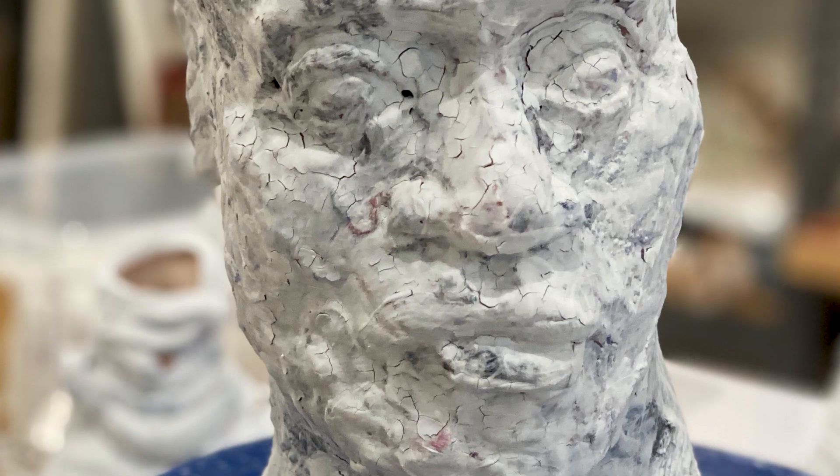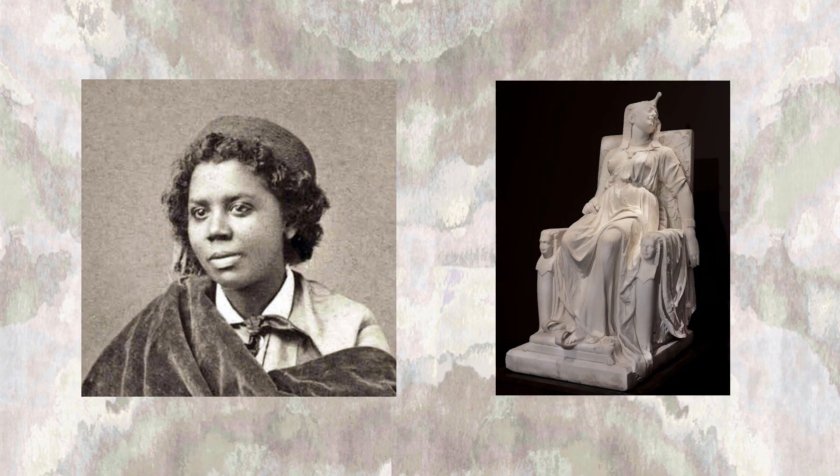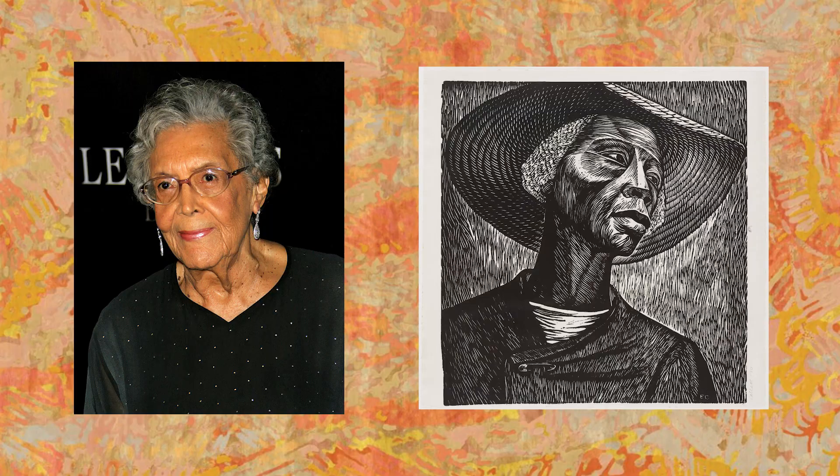My first year of college, I had an African American Art History class, and it was the first time that I was able to read about artists who look like me, and I was able to relate. It was the life of Edmonia Lewis, Augusta Savage, and Elizabeth Catlett that always stood out, and I decided to go back and study their journeys again.